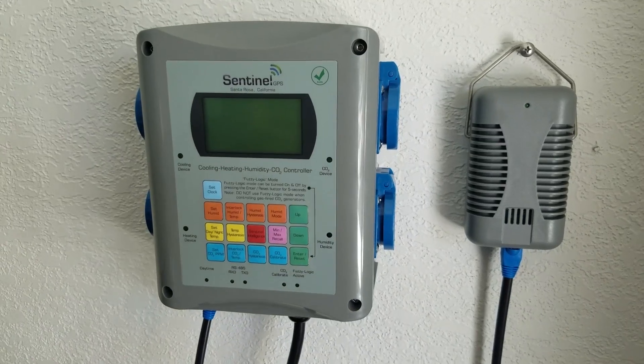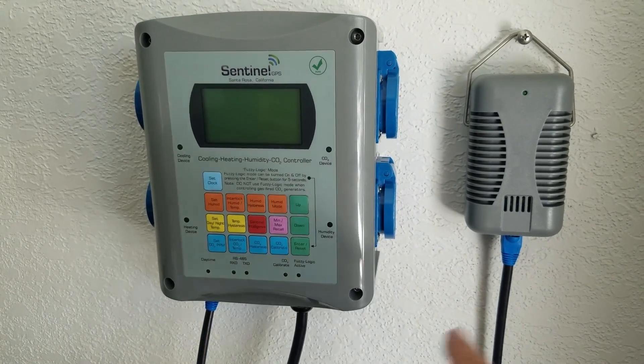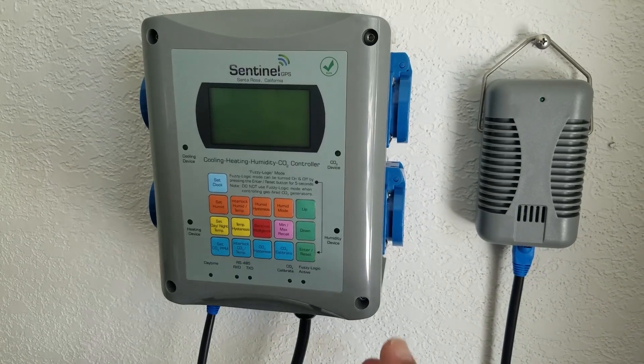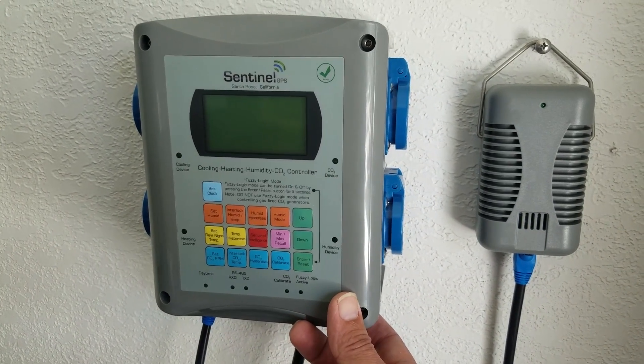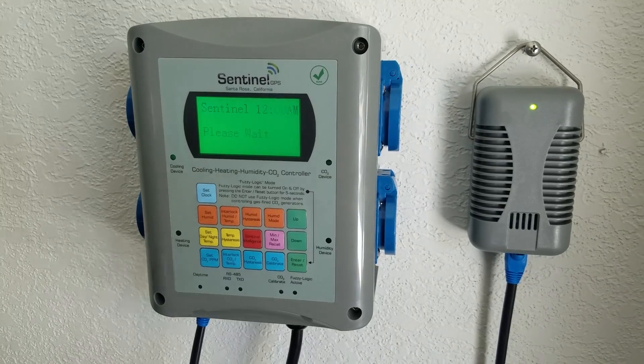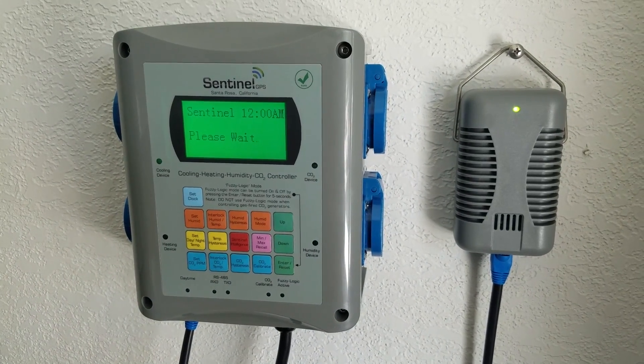Now that you've put your cable and sensor on the unit and plugged it in, the unit is mounted and ready to turn on. Go ahead and flip the switch and the unit will come on.